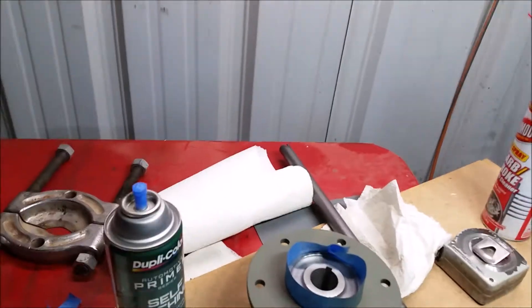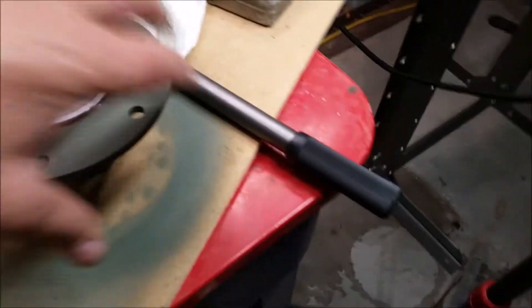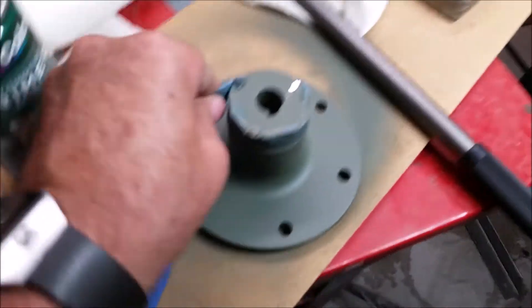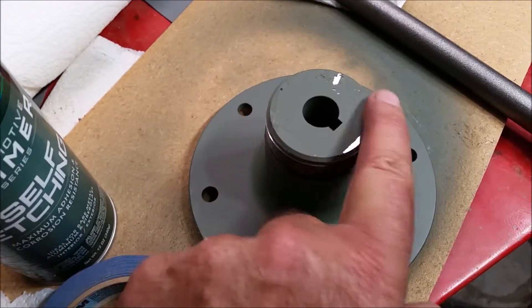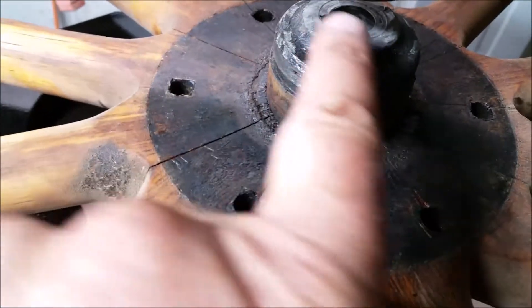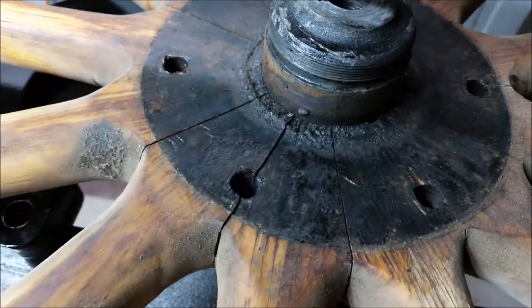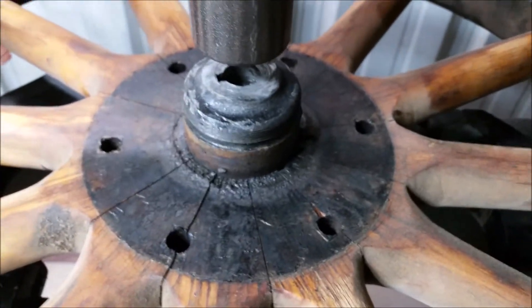Something I did notice about the new hub is they're not exactly like the other one. Once you get the tape off, you notice it's completely flat across the top - no recess of any kind. However, if I look at the original, you can see how it's tapered up here, with a small area and then an indentation down to the threads. No big deal, I hope - just something I observed.